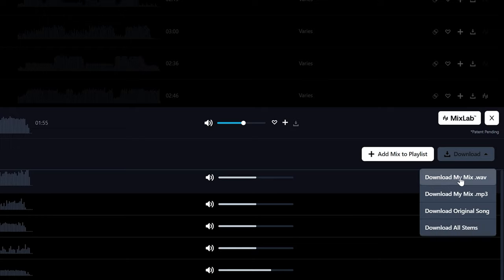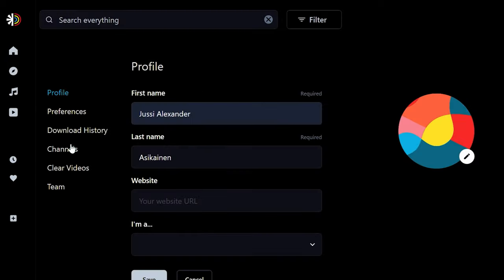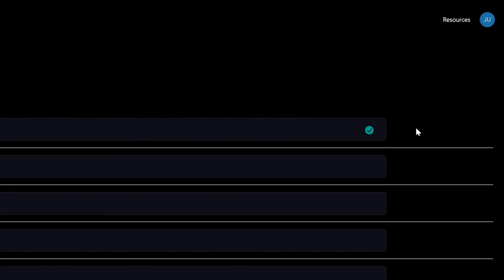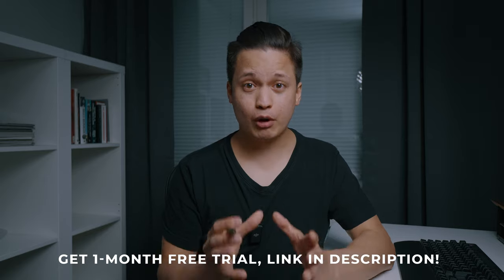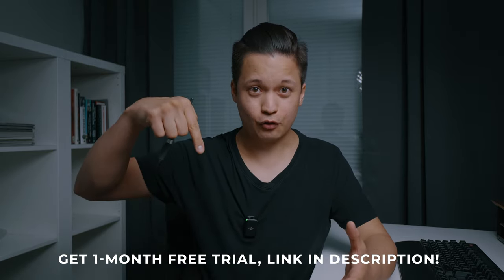I'm going to download my own mix. With Track Club's Track ID you get automatic clearance for the songs you're using, so you don't have to worry about any copyright strikes. All you have to do is go to your profile, add your channel ID, and Track Club will take care of the rest. Get a one month free trial for Track Club by clicking the link in the description below. Thank you Track Club for sponsoring this video.